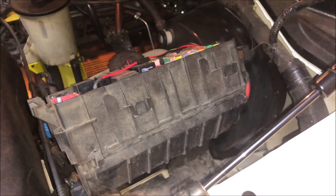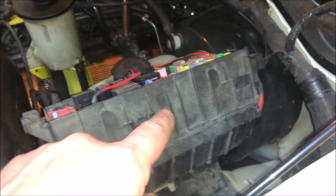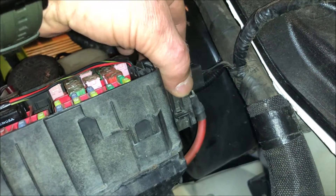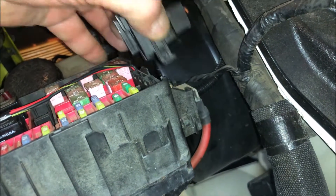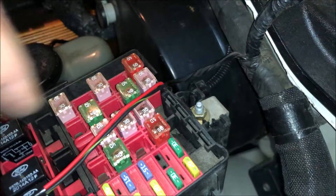What I was trying to figure out is how the power comes into this box, and I found that at the back here. You can see that heavy gauge wire — it's covered by this little clipped cover. You pull out the clips on each side and it pulls straight up, giving you access to that lug right there.